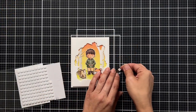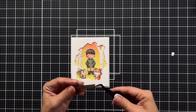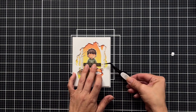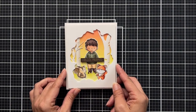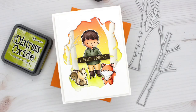I trim the sentiment into a thin strip using my mini paper trimmer, line the back with foam squares, and place it right over where the little boy's hands are. There is actually a die that cuts the hands separately so you can stick things in there, but I thought it would be super cute to just place the sentiment right there. That finishes up my card project — I hope you enjoyed today's video, thank you so much for joining me!